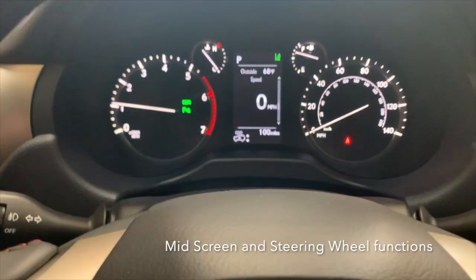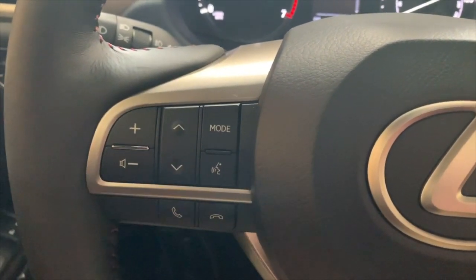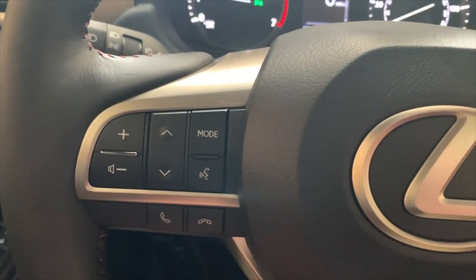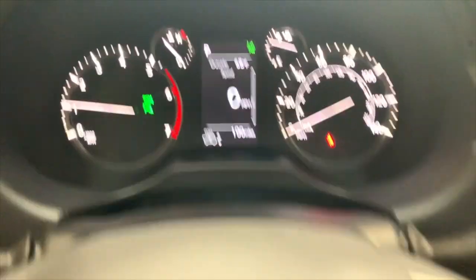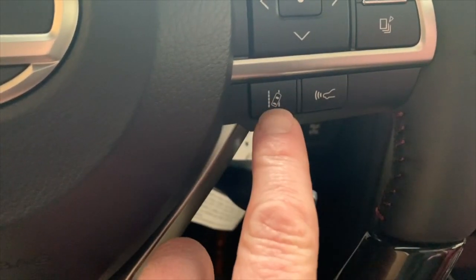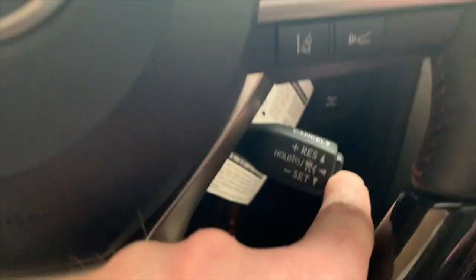Now we're going to discuss the mid screen in the center, our dash, and our steering wheel functions. On the steering wheel: over here is volume; these buttons are for scrolling through presets and scanning radio; this is your mode button for AM, FM, satellite, and media; here is your voice command button and your pickup and hang-up phone buttons. Over here is your main information display controls, which controls that center screen. This is the enter button, up/down/left/right, back button to exit sub-menus, and this is the home button. Below that is your lane departure alert, dynamic radar cruise control, and the distance setting for the vehicle in front of you. Here is your cruise control stalk.